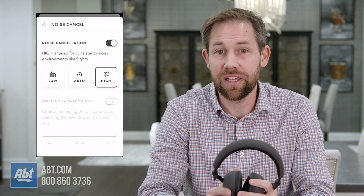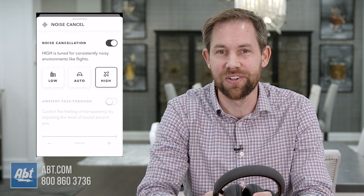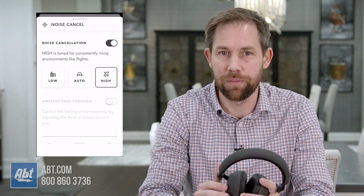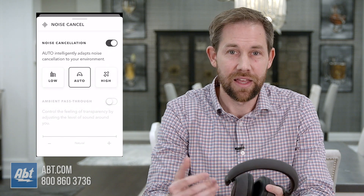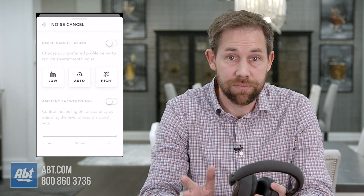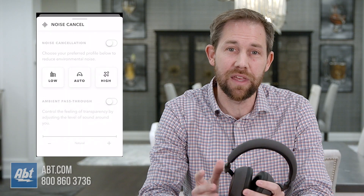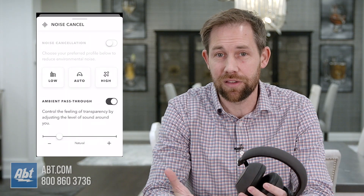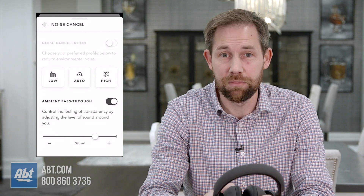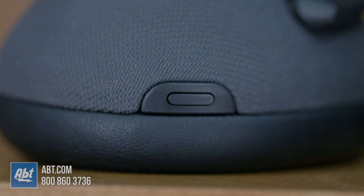Then there's the noise cancellation, and just like in the previous version, it's extremely effective with almost no feeling of pressure on your ears. You've got three levels to choose from — high, low, and auto — which adapts to the noise around you automatically, along with the option to turn it off completely. All of this can be done directly through a button on the left ear cup or through the app. Plus, there's an option that allows for ambient noise pass-through, which can be controlled with that same button, so you can hear what's going on around you without having to take the headphones off. We've seen that feature on a number of other high-end headphones, so we were happy to see that they included it here as well.